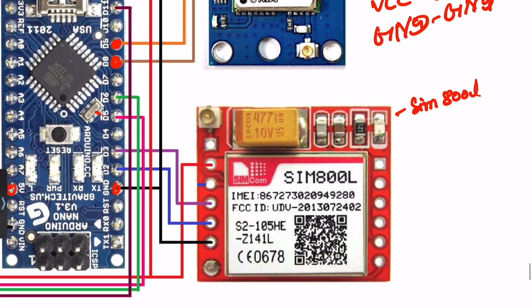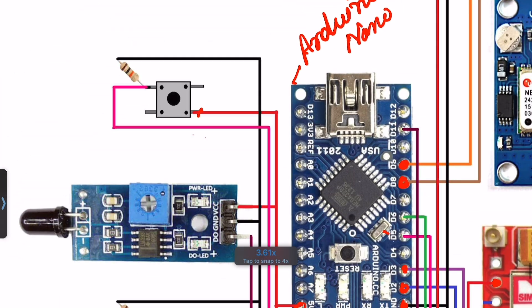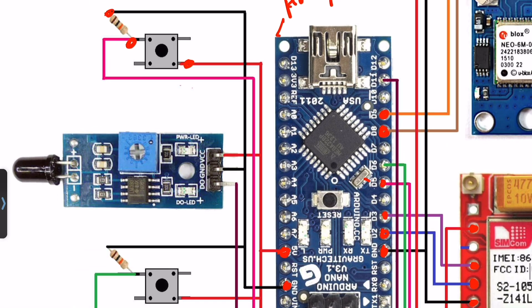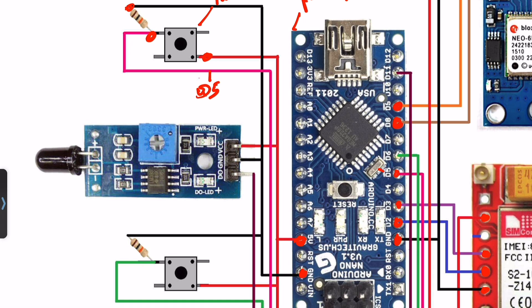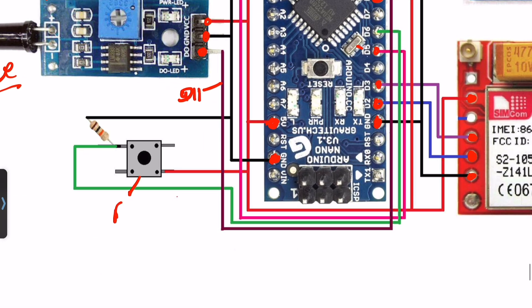This is the SIM800L GSM module — it's really small and compact and works on UART, requiring only TX, RX, VCC, and ground. VCC connects to 3.7V. TX connects to pin D2 and RX connects to pin D3. For the push buttons: one push button terminal connects to 5V through a 10K resistor and to pin D5. The flame sensor connects to pin D11, and the second push button connects to pin D6.